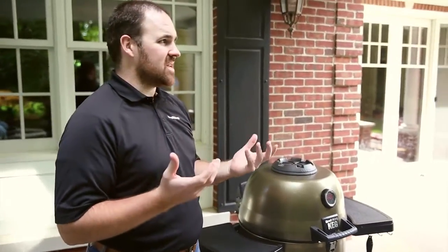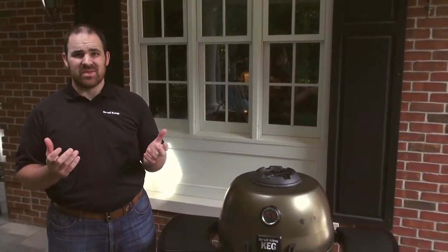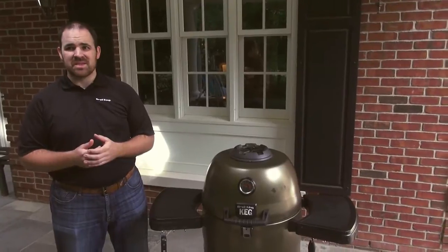If you go fat cap up, the theory is that the fat melts gradually and dissipates through the brisket. Fat cap down, you're actually protecting the bottom of the brisket from getting scorched by the charcoal underneath. It's at a low enough temperature where that doesn't really come into play. I'm not the guy to settle this argument — they both work well. I've tried them both ways. Take your pick.